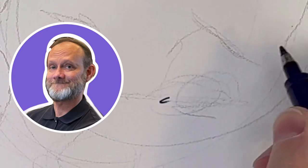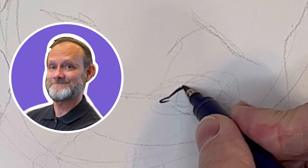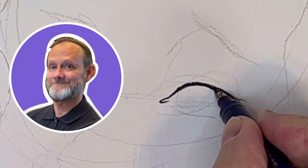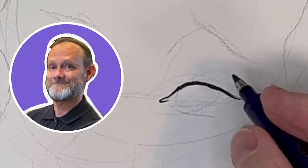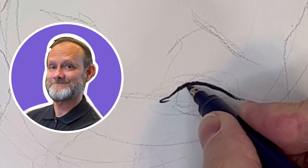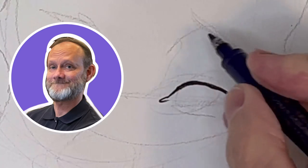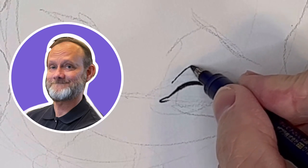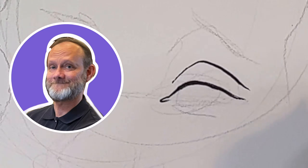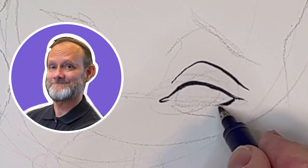I'm going to start off with the tear duct and the eye. This pen is running out of ink, so I don't know if that's going to help or hurt. But if you notice, I started off thin, got a little thicker in the middle, and then tapered off on the end. The eyelid line — just a light line, maybe a little thicker there. See how that kind of tapers.